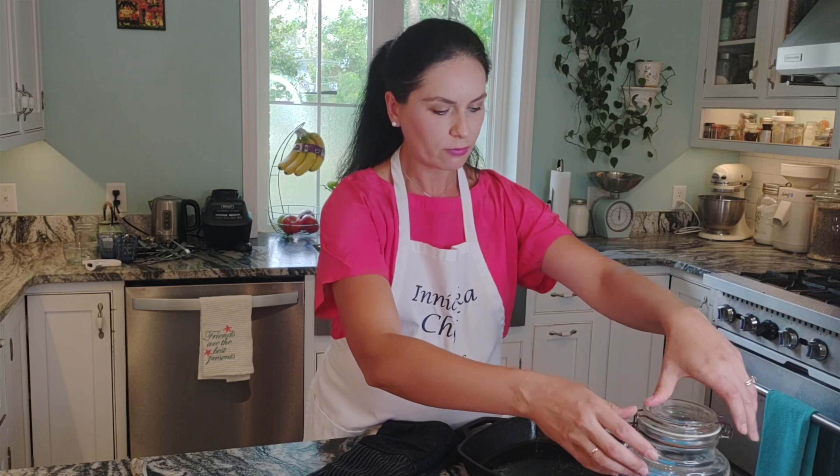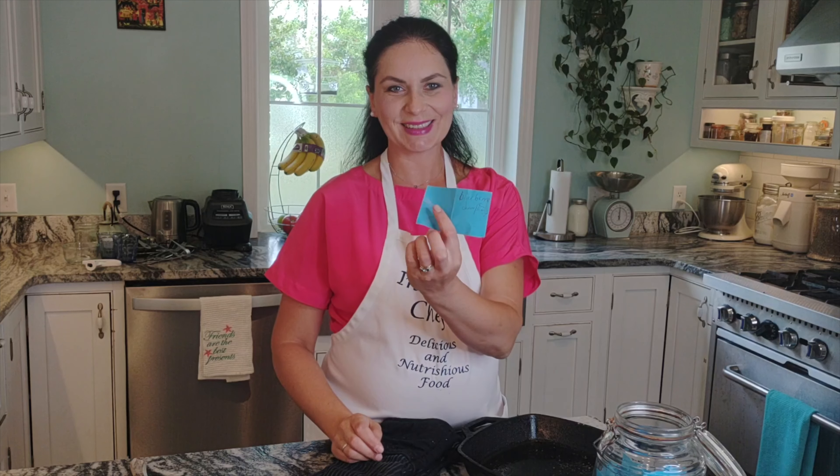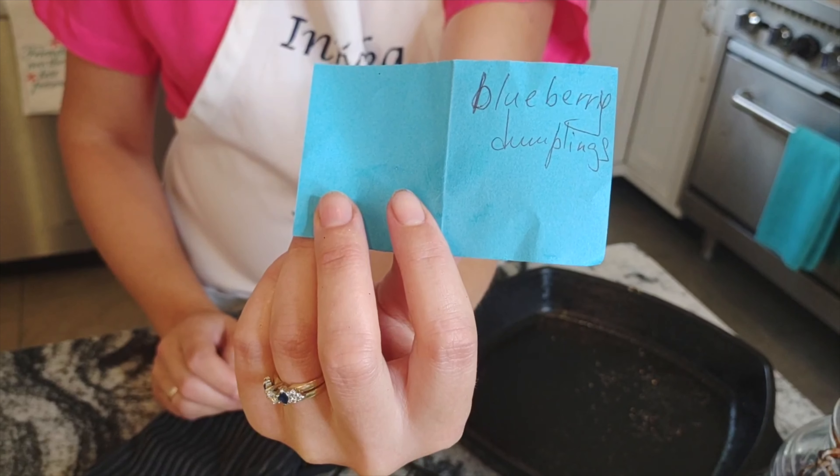Thanks for watching and I hope you enjoy this video. I hope you give this recipe a try soon — please share it with your friends and family. As always, at the end of this video we'll check what we're going to make next: blueberry dumplings! Thanks for watching, see you next time, bye!